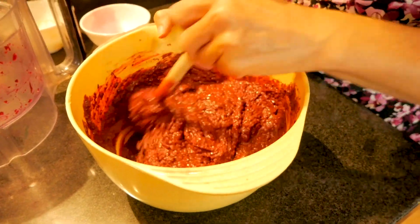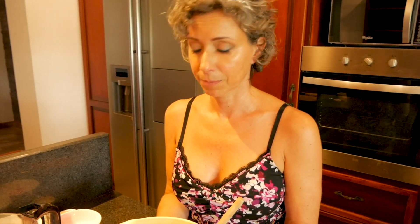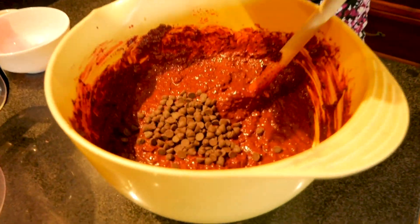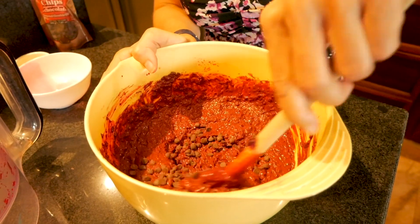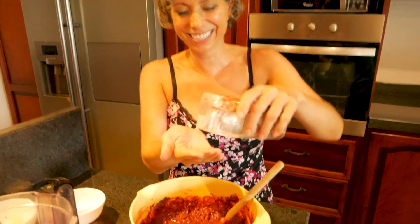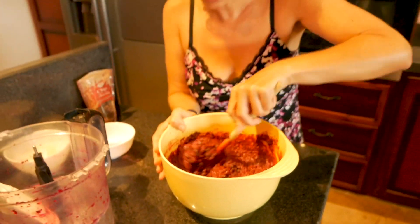Another thing you can do if you want to make this even more chocolatey — I do this every once in a while — is add in a half a cup of chocolate chips. I'm actually just going to guesstimate this. Hello, lovelies! Maybe a little bit more — that was not a half a cup, more like a quarter cup. We need more chocolate! That's good.